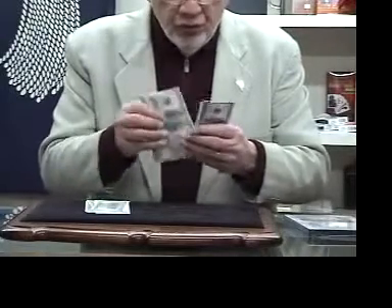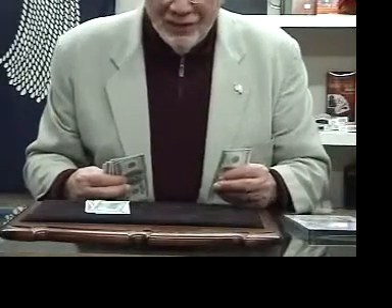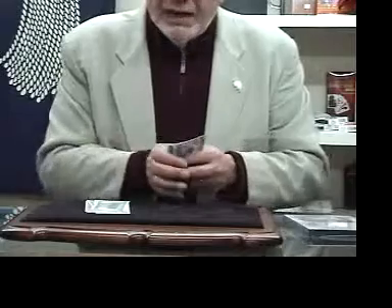And he counted: one, two, three, four, five, and six. I said, how much is it? Well, he didn't say a hundred dollars — it was a lot cheaper than that. I said, I'll buy it.